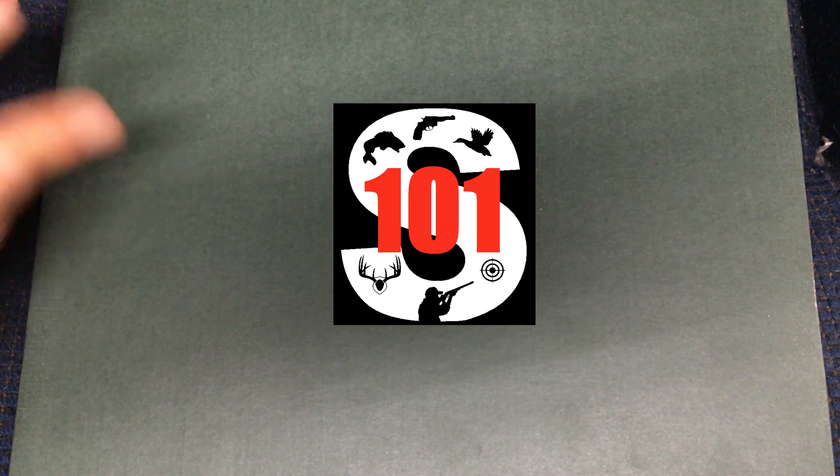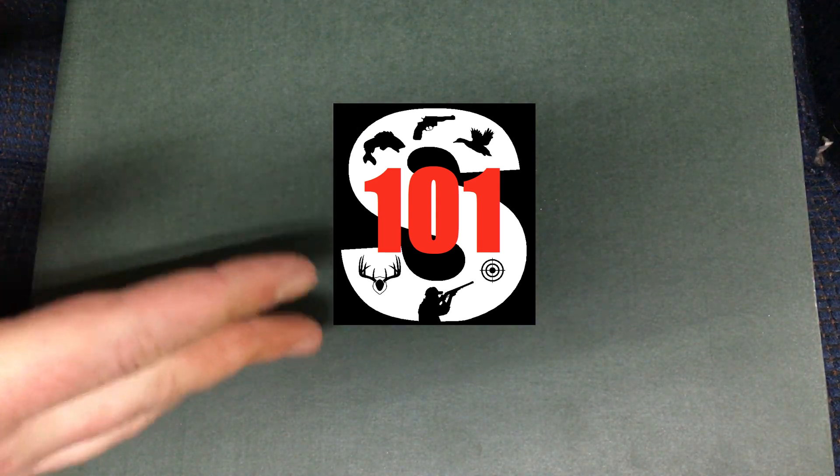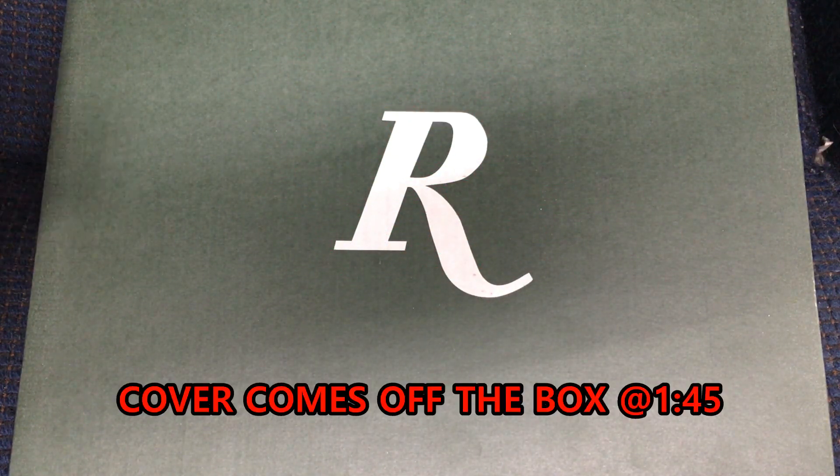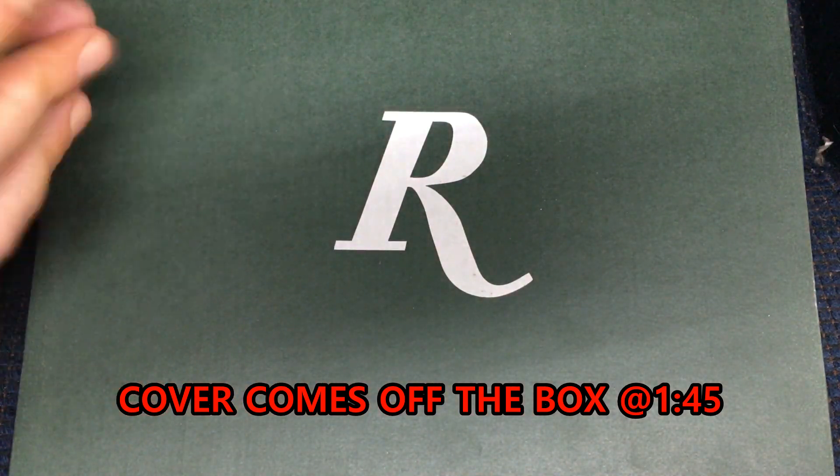Hey everybody, welcome back to Sportsman 101. Today as promised I am going to unbox this firearm, and by the title of the video you probably already know what it is — it is a Remington 1911 R1. Before I take the cover off this box I do want to tell you a quick story about why I got this firearm.